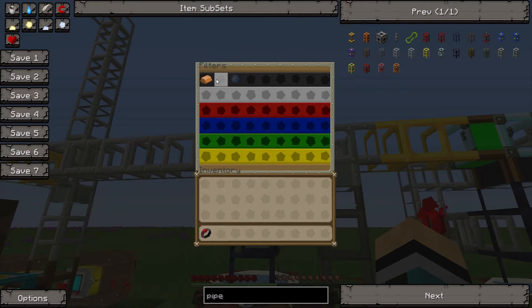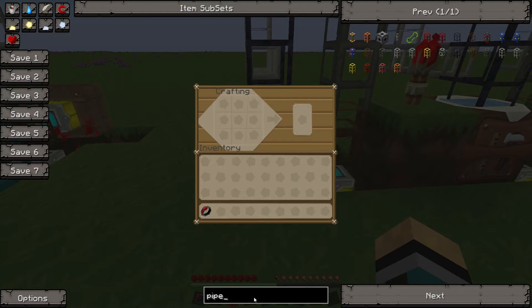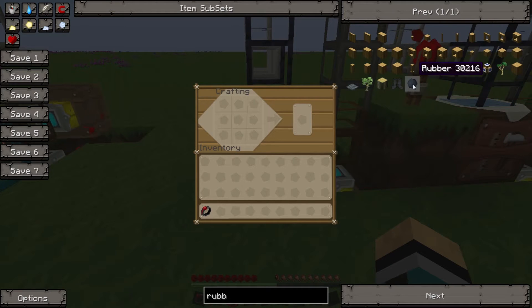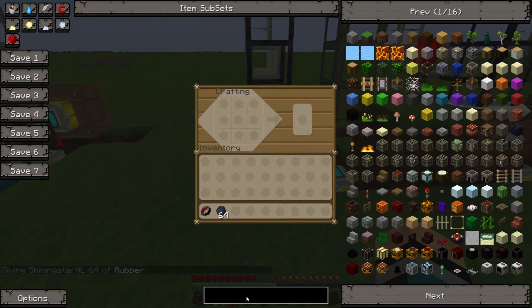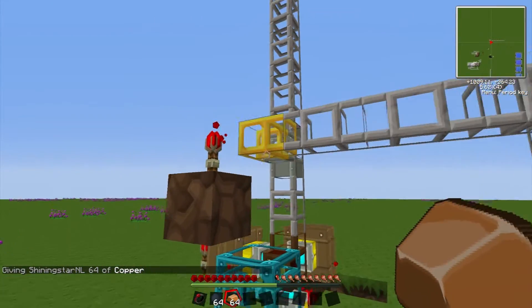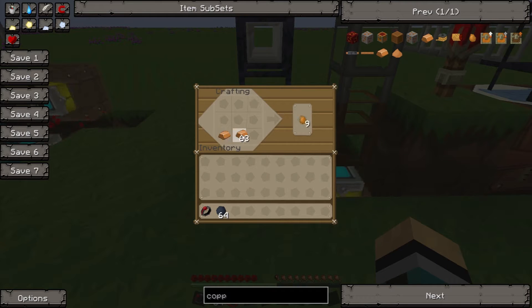As we can see in the filter, we have copper and rubber going into the black part of the pipe — that's the bottom. It looks like I accidentally removed the recipe, so let's take some rubber and some copper and set it up again. Now we've got a recipe for copper cables.